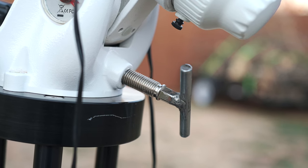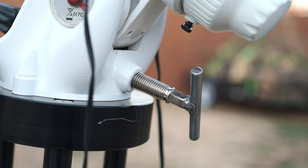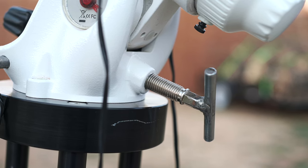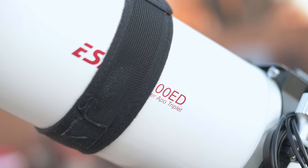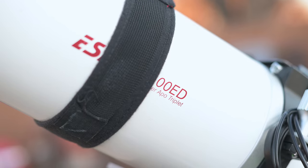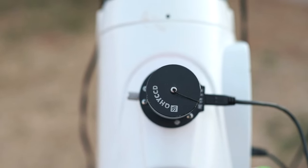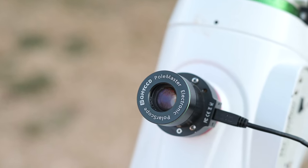The weak link in this mount is the altitude adjustment — it strips out. My fix was to take it apart and weld on a little bar, so now I've got a nice T-handle with good leverage for doing the altitude adjustment. I'm also using the 100 ED Esprit refractor and the Polemaster for polar alignment — easy, quick, and reliable.